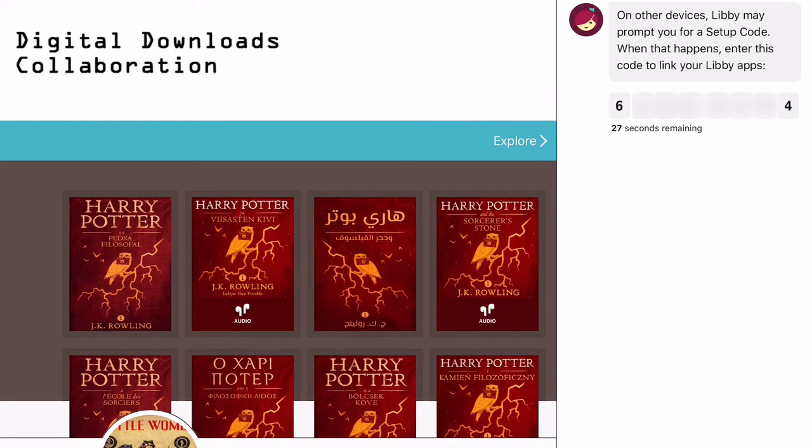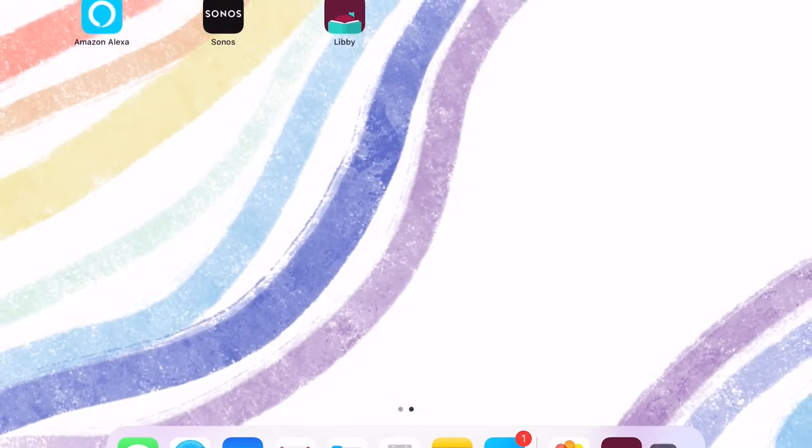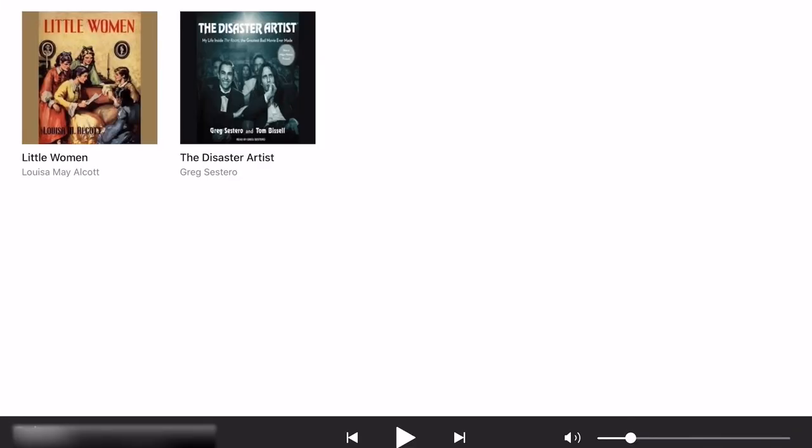Once you enter the code back in Safari or your web browser, you'll get a message that you can go back to Sonos. When we go back to the Sonos app, you'll see that we are now ready to listen, and we can even provide a name for our Libby account in Sonos. I'm just going to call mine Libby. Hit Done, and it'll open a new window in the Sonos app showing the audiobooks currently checked out to your Libby account — tap on one of them to start playing. After the setup process is over, you can always find the Libby app on Sonos by tapping the Browse button at the bottom of the screen and then selecting Libby.